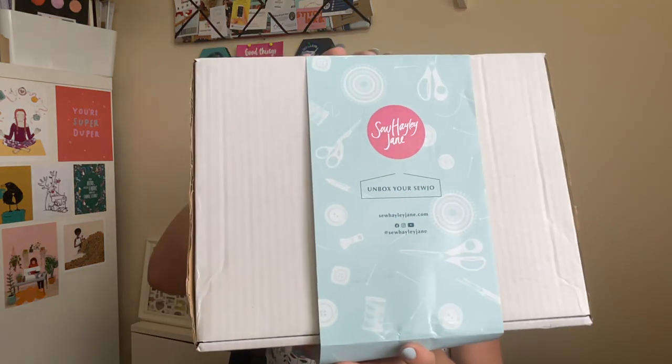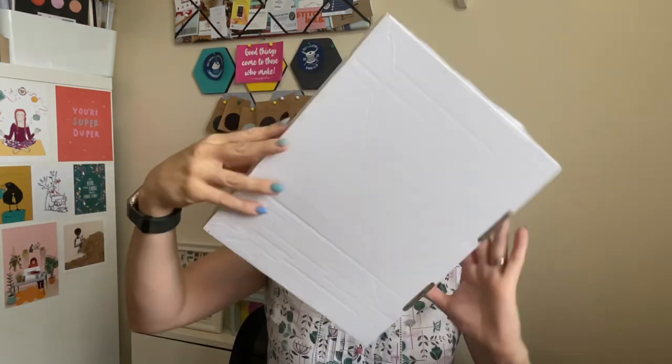First of all you may already have seen on other people's channels that Haley has introduced this wrap around the boxes which is really cute, but also it's really useful if you want to recycle the boxes because they don't have Haley's stamp on the corner, so I can use them with the children to decorate and reuse them, I can gift them - it's a really good way of getting more use from the boxes that come every month.